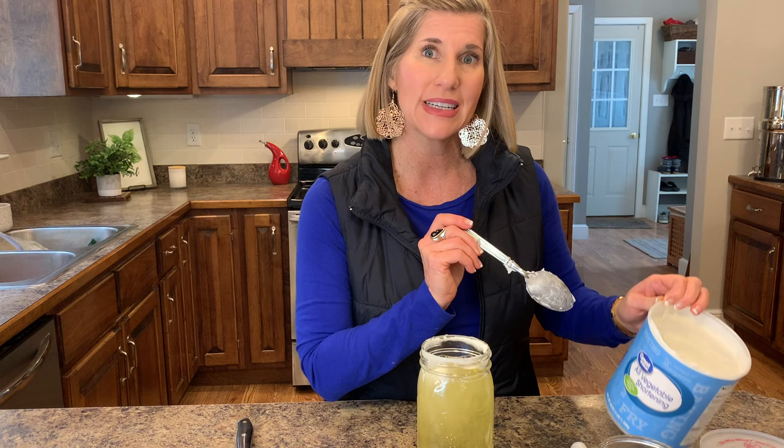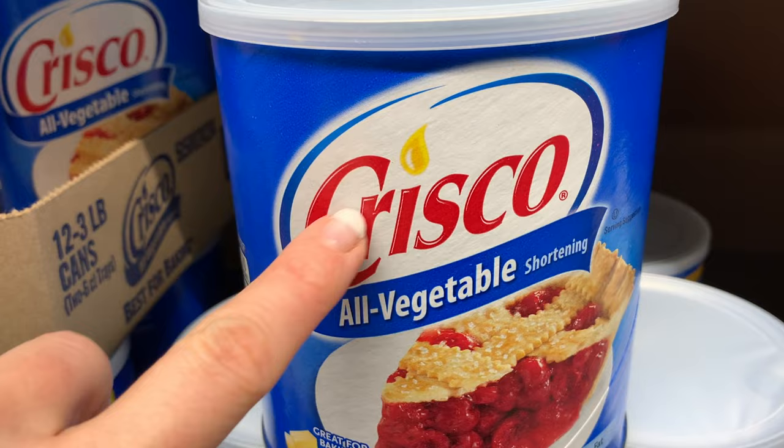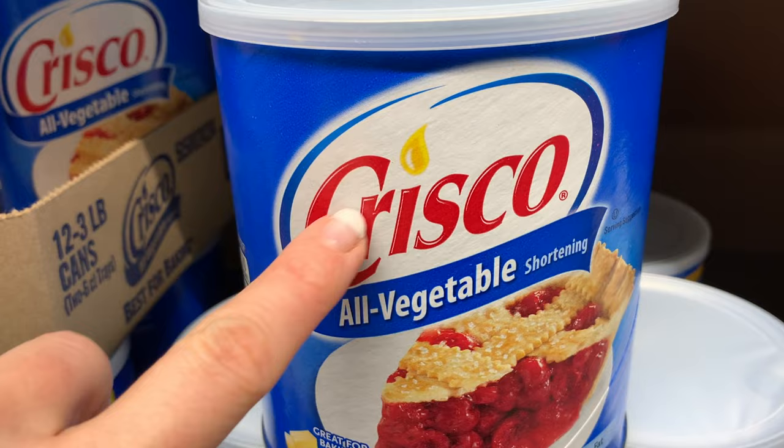I have a lot of vegetable shortening left - this is a three-pound container, so I can make several different candles out of this one container. Why are we using vegetable shortening? Did you know that Crisco actually started as a candle company? That's what that little candle flame on the Crisco logo is. I bought the Walmart brand at $4.20 versus the Crisco brand at $6.50 - they work exactly the same.